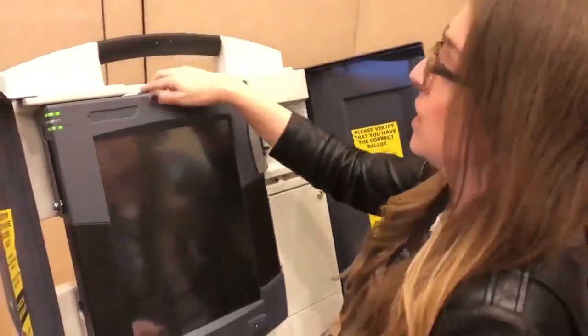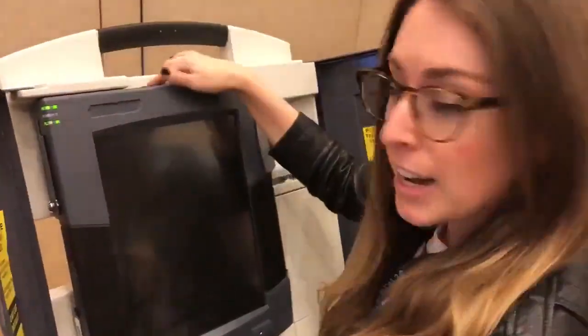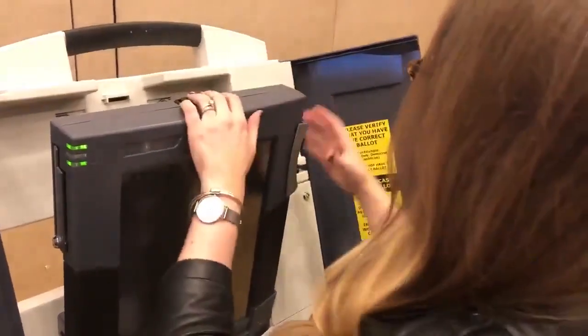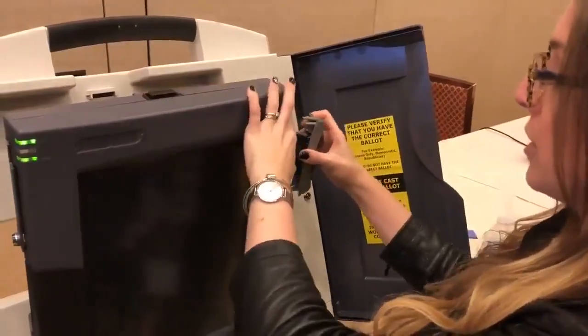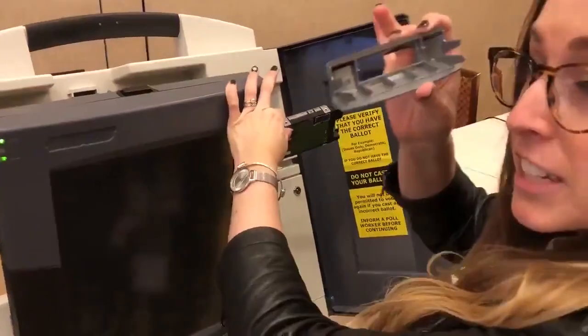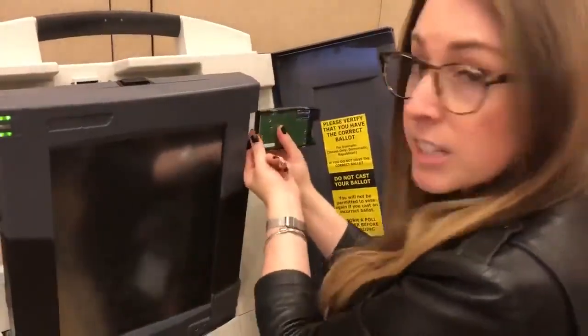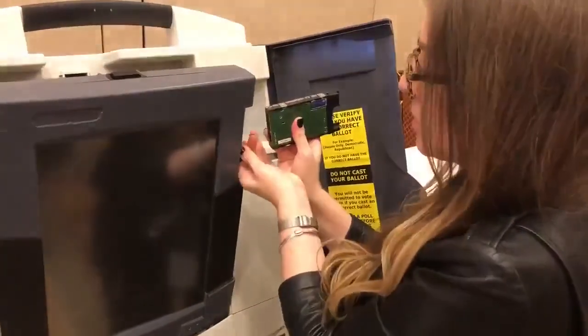All a bad actor would have to do is open up this machine by pressing this button right here when it's off, removing the card reader, removing this — you don't need any tools to do this — and unplugging this. Again, you don't need any tools to do this.